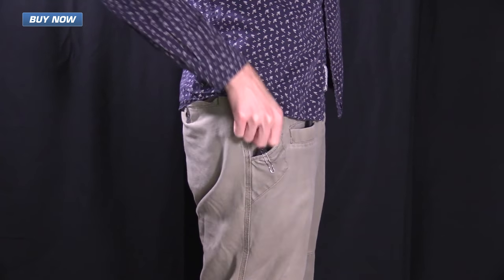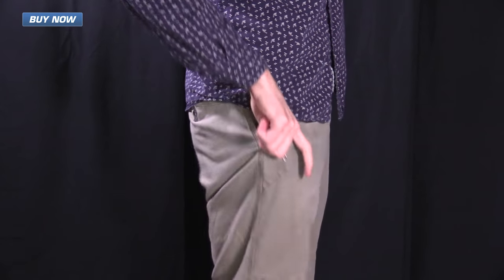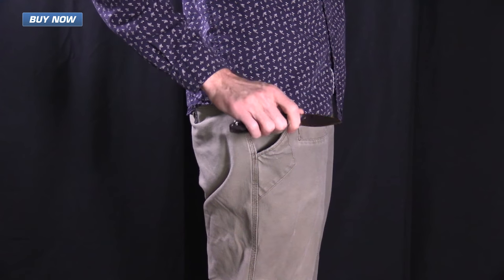It's a very secure carry, and the knife allows easy access to other items in the pocket and deploys quickly from the pocket for use.